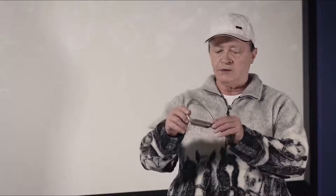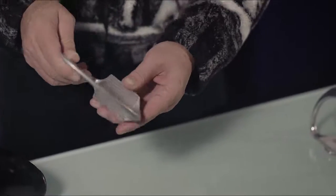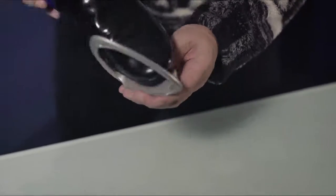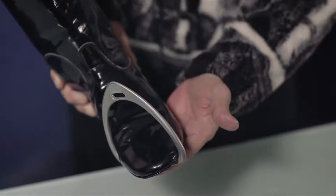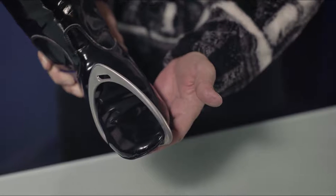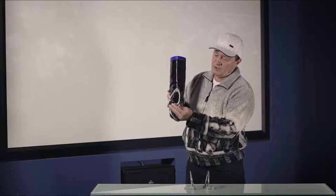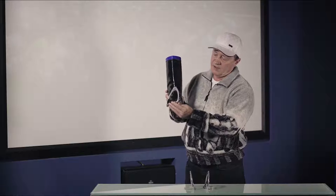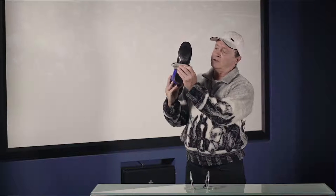This is the most widely used stirrup iron around the world by jockeys today. As you'll notice, the tread runs in the wrong direction so it becomes very slippery for the rider. That's how a rider rides today, with just their foot in the toe or just on the ball of their foot. However it is very slippery — there's no grip whatsoever. In the event their foot slips all the way in, if they come off there's a possibility of being hooked up and dragged.